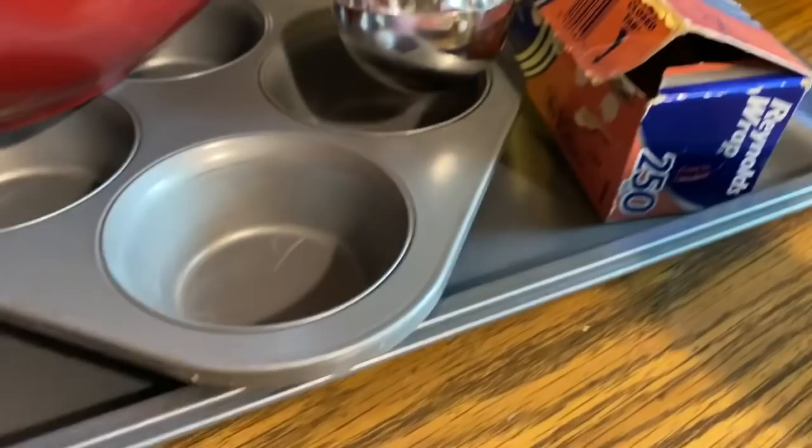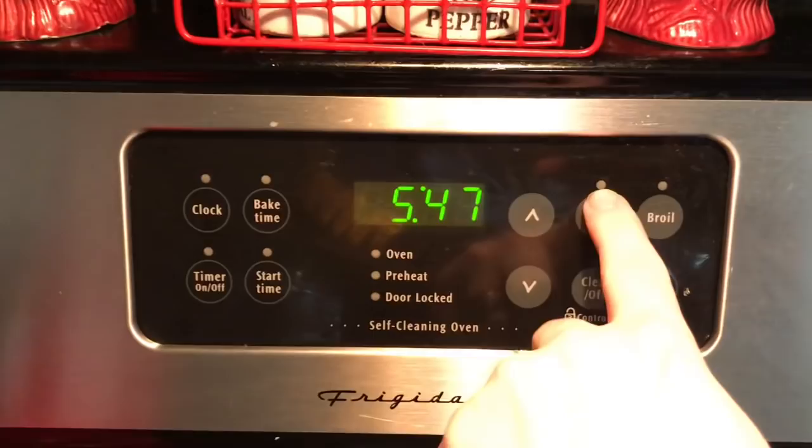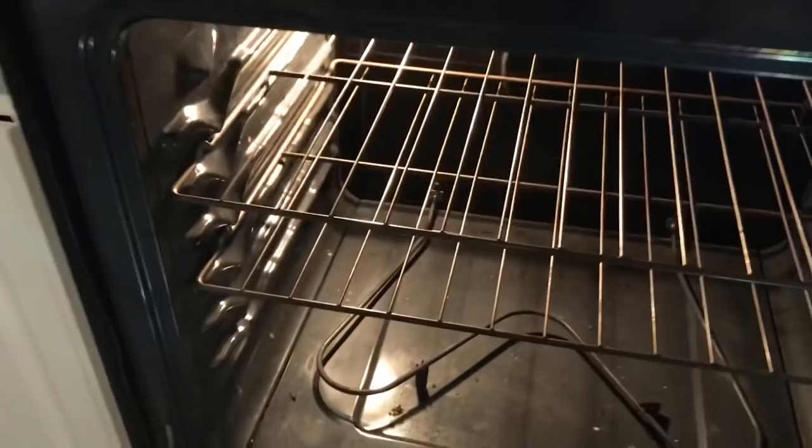We're going to use a cookie sheet to make one kind of meatloaf and a muffin tin to make another, a bowl for mixing, and of course aluminum foil. Preheat your oven to 350 degrees and make sure your rack is in the middle of the oven.